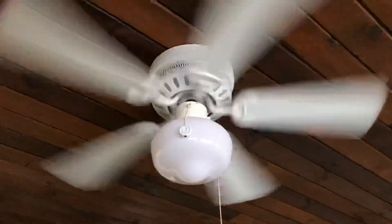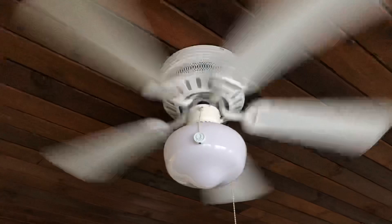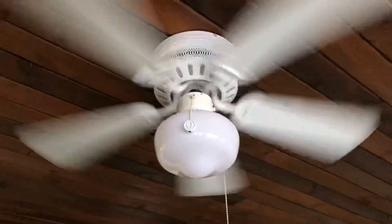It's a good little cheap fan, definitely. Well, there you have it — this possible Quorum hugger. Thanks for watching, have a good day.